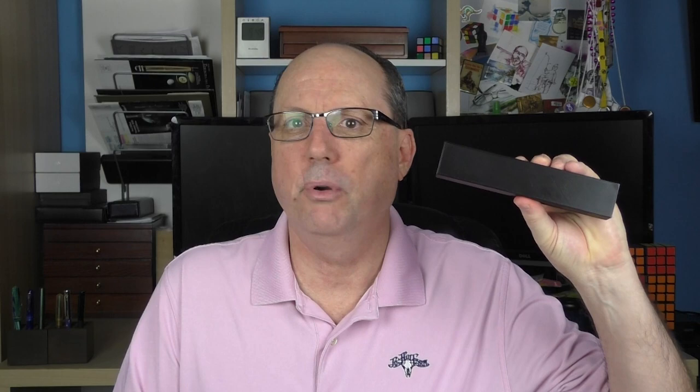The pen arrives in a plastic 3D printed box, which is appropriate given that the pen is also 3D printed. Inside we have a certificate of authenticity, and inside of that we have the pen.